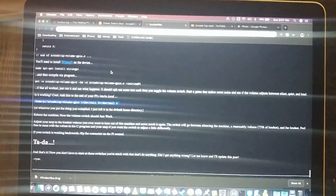Because it involves uploading a file, compiling a program, and extending some wiring. So let's get started.